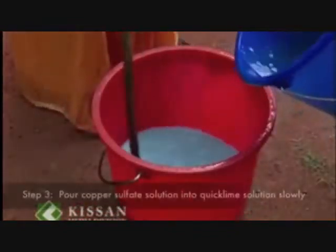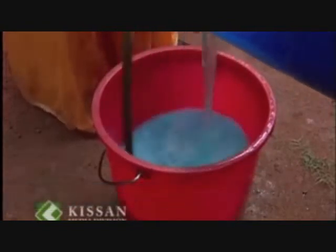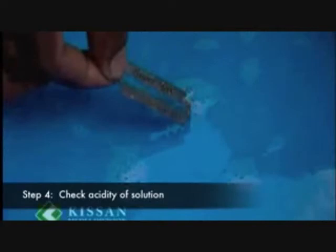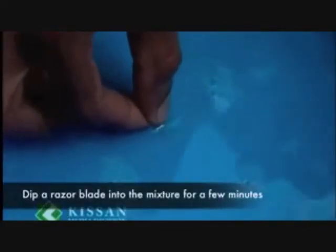Then pour the copper sulfate solution into the quicklime solution slowly, and stir the entire solution constantly with a wooden stick. Now, to check the acidity of the solution, dip an iron plate into the mixture for a few minutes. If reddish deposits appear on the plate,